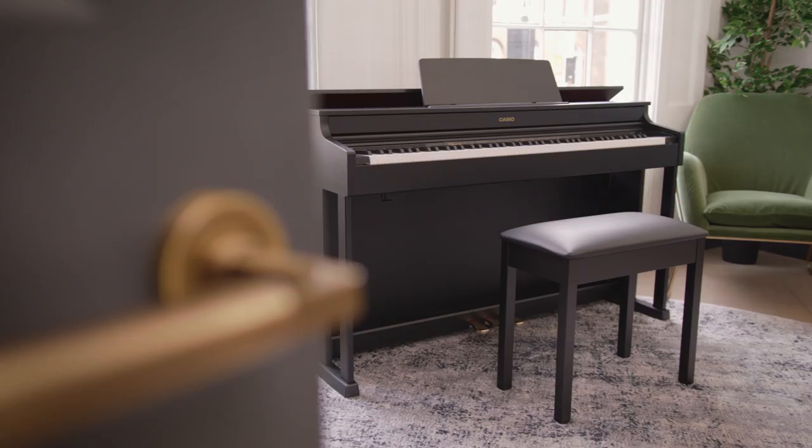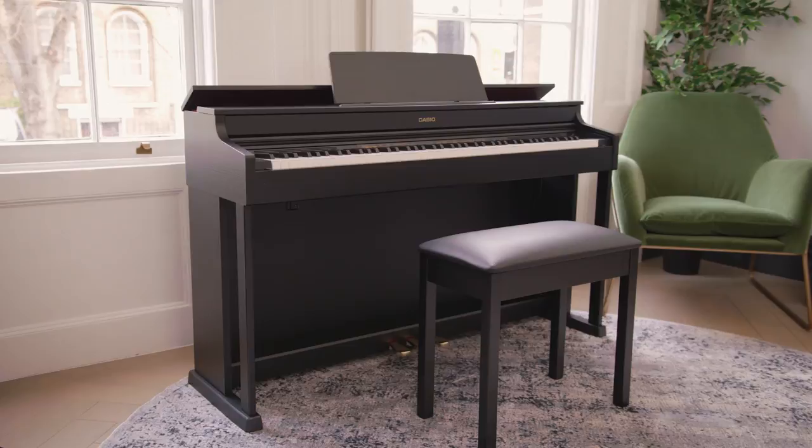So if you're looking for the very best piano experience possible from some of the most natural sounding instruments available, please visit our website to find your local music retailer at music.casio.co.uk.